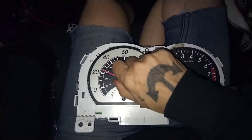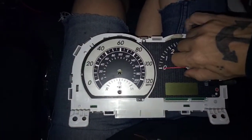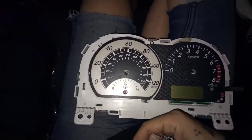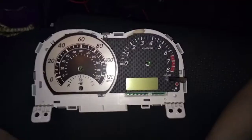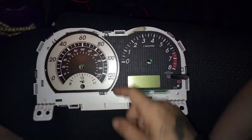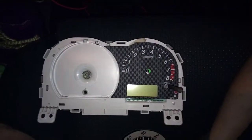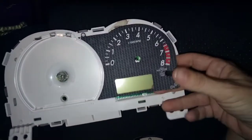Don't worry about the needle moving, because I'm also going to show you how to recalibrate them. It's a good idea before you start to take a picture of how your needles were, so you can remember how to put them back. Don't just go trying to pull it off — pull it from the bottom, and then it comes out. This one is the same way, just come from the bottom and lift it up.